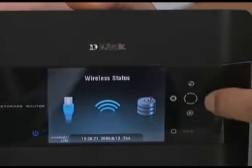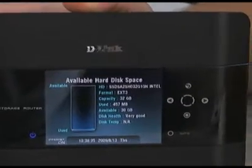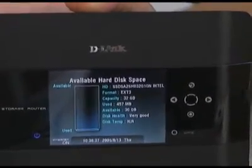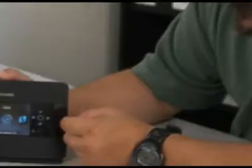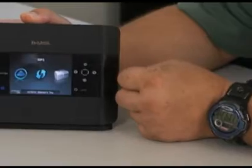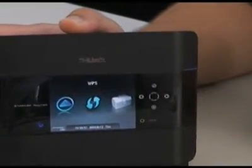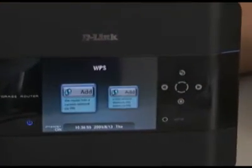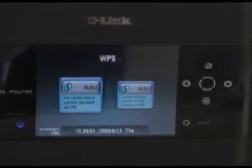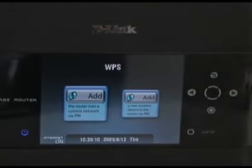Finally, the last one is information on the hard disk that's installed. You can see the little line here — I only have a little bit of information stored on my hard drive. The next one, when you come over, is WPS, and this is for adding wireless clients and devices to the router without having to do a manual configuration.